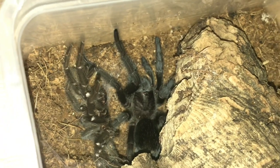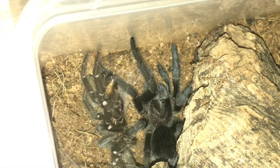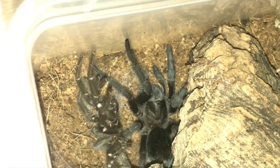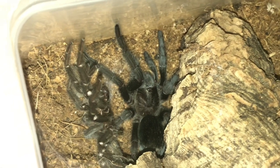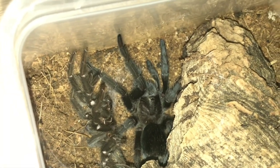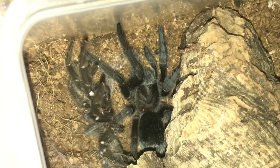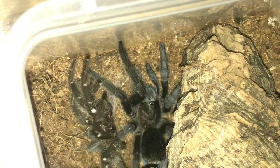I just thought I'd give you a quick look at the G. pulchra again. If you look at the molt on the left hand side it's a brownish color, and now if you look at the tarantula it's got a jet black color. It's nice when they do that transition from brown to black - it's absolutely fantastic. Like I always say, you can't beat a freshly moulted tarantula - absolutely awesome.